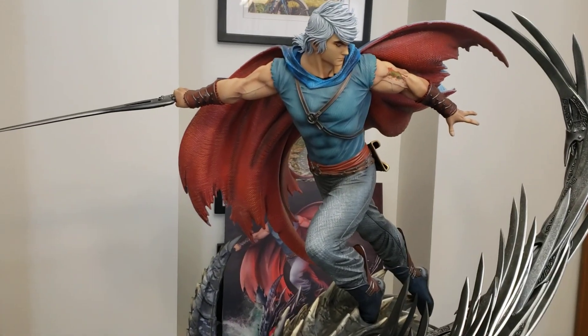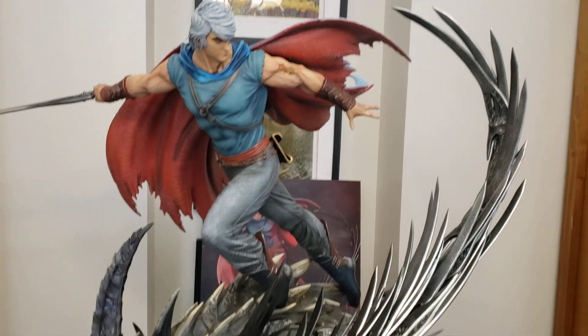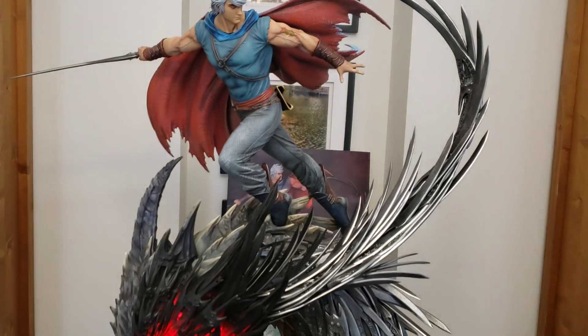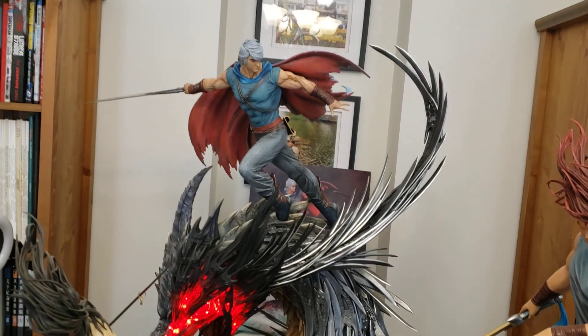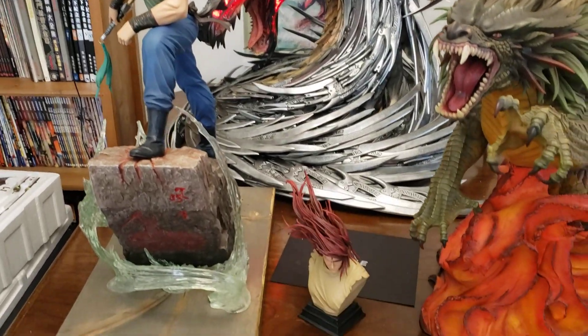Cloud just came out this year, but I've been waiting for like three years. This is a big massive statue — it's 40 inch by 40 inch. The base is massive.